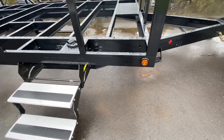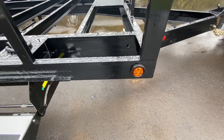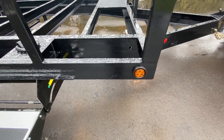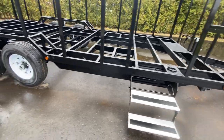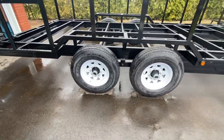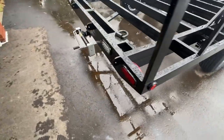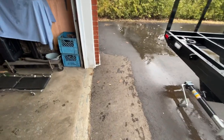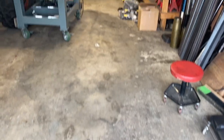I installed the lights. I actually put a little silicone on the inside of the grommet and pushed it in — that way it's held in place and it's not going to fall off. I also installed the rear lights.